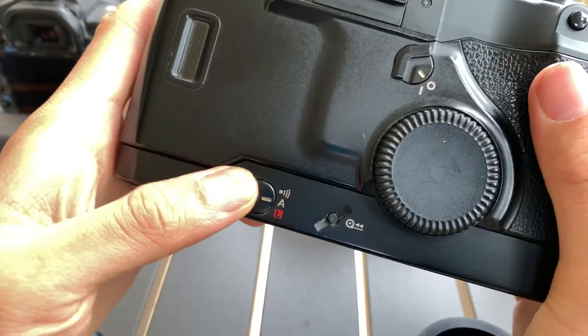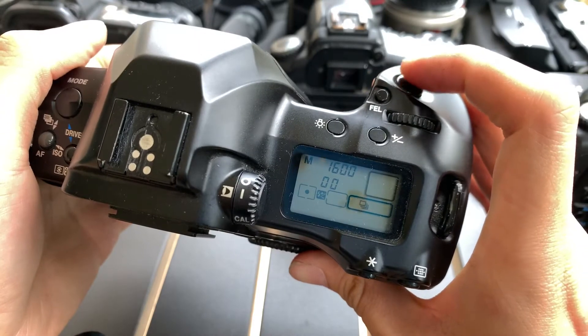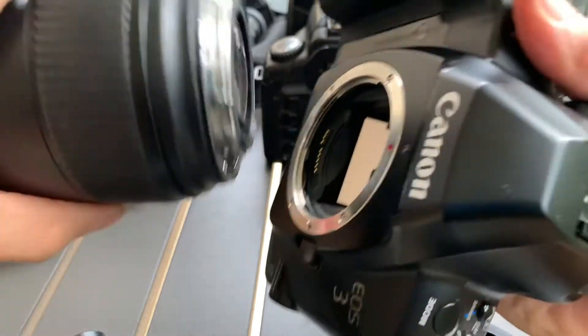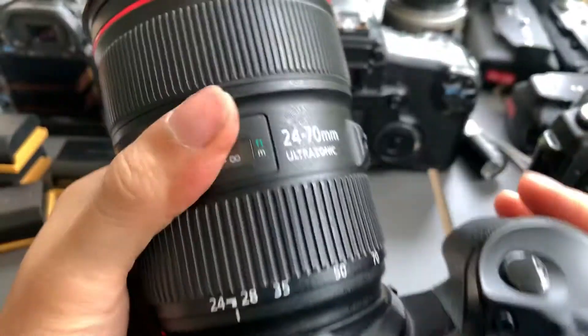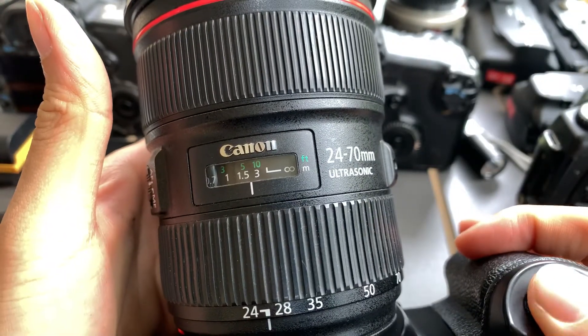It uses a 2CR5 battery and I'm going to turn it on. I'm going to put on the lens — I'm not selling this lens, I just want to show you guys that autofocus works. So let's see — yeah, autofocus works.